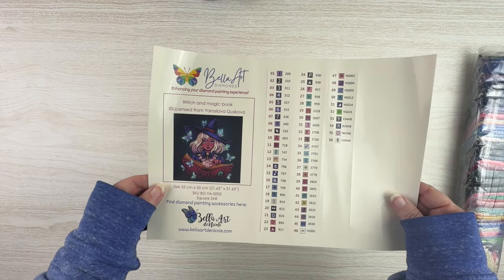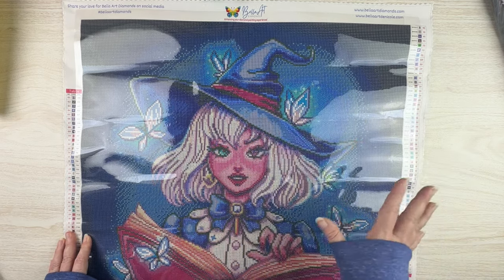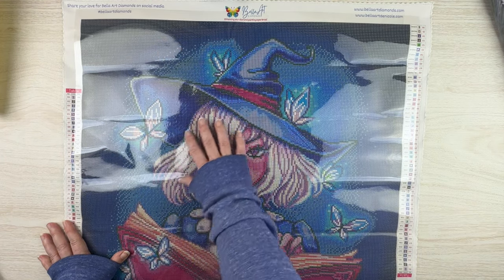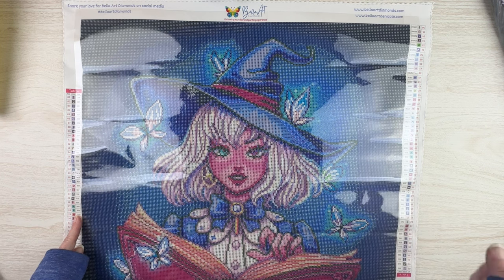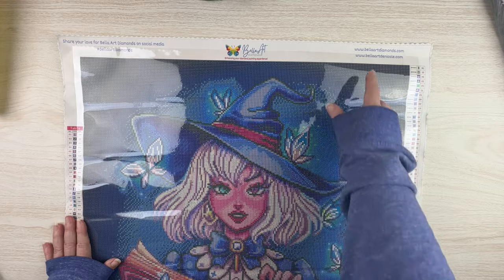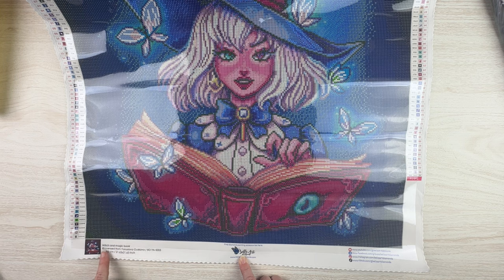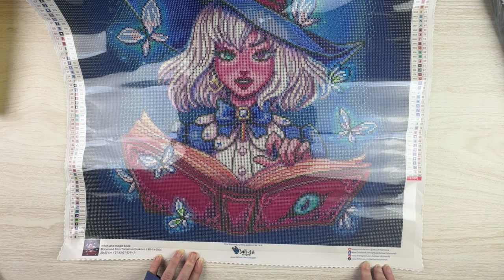Let me grab the canvas. Even at 55 by 55 I can't get the whole thing on my table, but I'll take some B-roll so you can see. It looks like there will be quite a bit of multi-placing on the sides in the background, with lots of confetti where the figure is and around the butterflies. We've got a schematic on both sides — one upside down — which I appreciate since I turn my canvas every which way when working. Their logo, hashtag, two websites, kit information, artist title, size in centimeters and inches, a thumbnail, and all their socials are on the back.